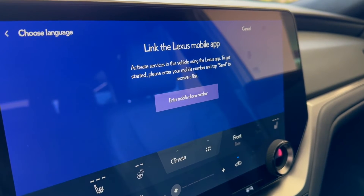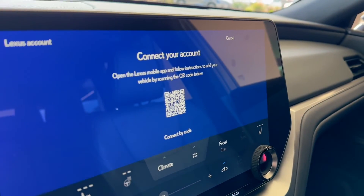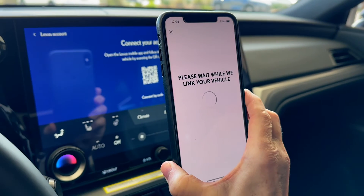If your QR code screen has reset, just come back to the phone number section, leave it blank, and click Send — you have a new QR code. Select 'Scan QR Code'. Nice and easy.